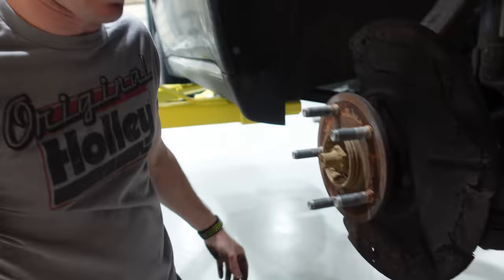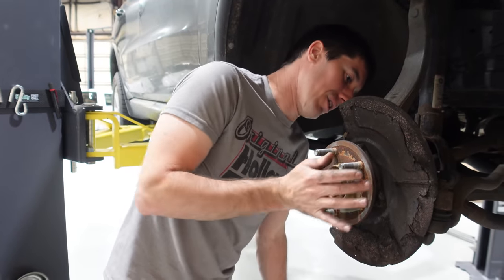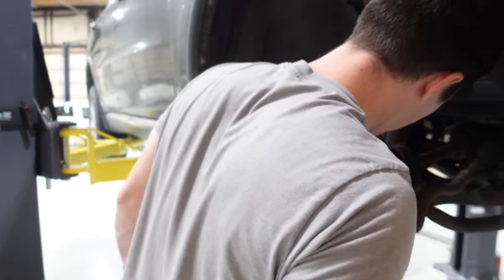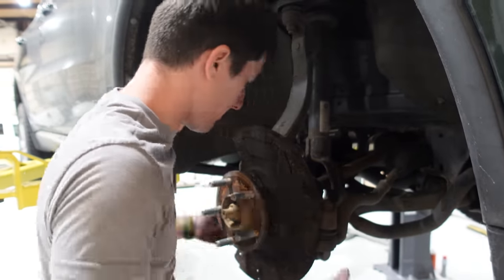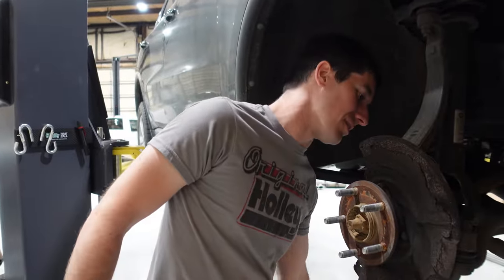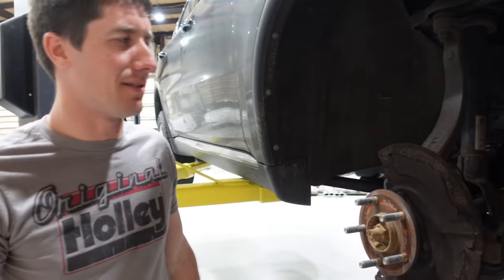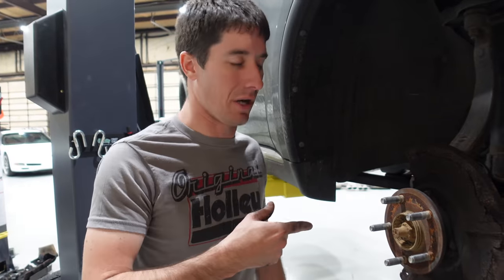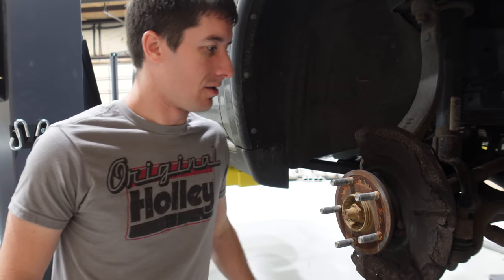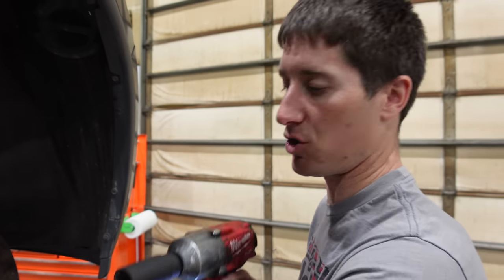Now we've got to get the axle out of here, so we're going to pull off this monstrous nut. That should let us punch the axle out, and then it looks like maybe some 14s to pull out the actual hub assembly — three bolts in the usual little triangle setup, and a 10mm to pull out the wheel speed sensor. Did any lights come on while driving? No lights — that's good. Sometimes the sensors blow apart, but we're clean so far.